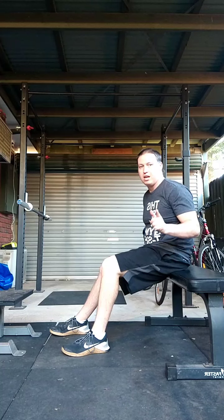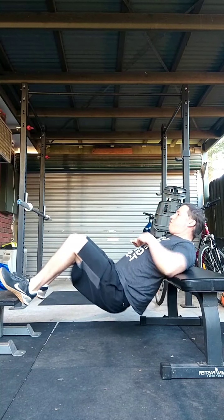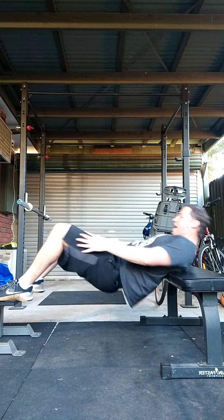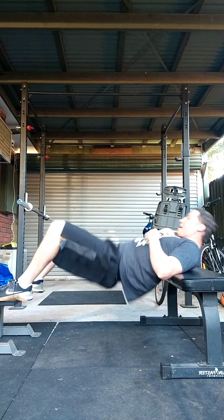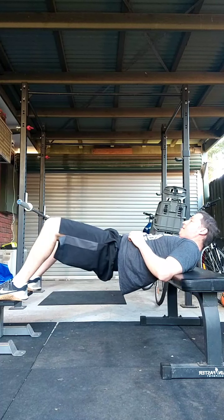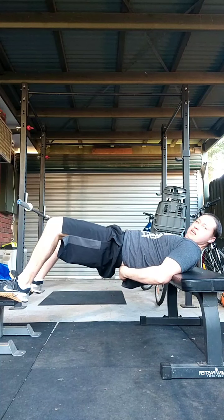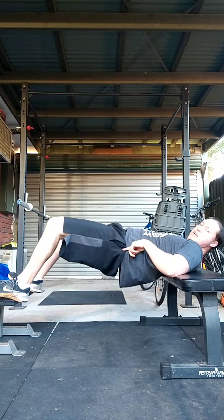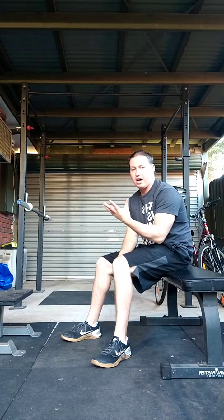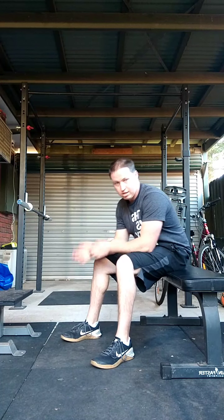For hip thrusts, we're going on the bench with feet on a stool. We're going for 30 seconds — I won't demo the full 30 seconds, but keep your chin tucked and squeeze your glutes as hard as you can, doing as many reps as possible. Then hold and squeeze as tight as you can. Push through your heels, squeeze your butt, really hold it tight — make sure it's fully locked out through the hips, not just halfway. Go 30 seconds, then lock out for the isometric hold for another 30 seconds, to get a really good burn and pump into the glutes.